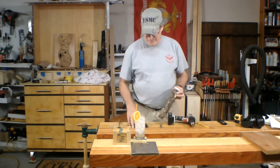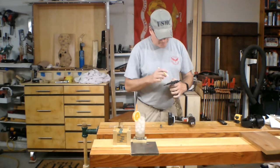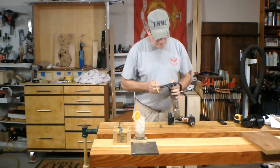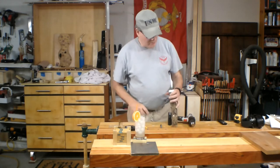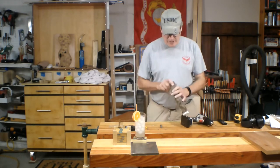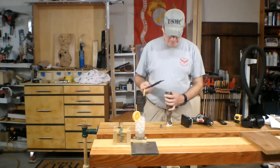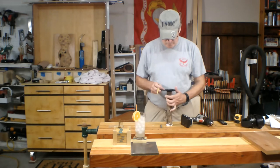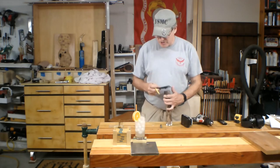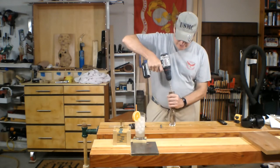First thing you want to do is find the center of this branch. I happen to have this Rockler Center Finder — works out pretty well. What I'll do is mark this multiple times because branches are not always perfectly round. By doing this, it'll give me a good average of where the center is. Then I'm going to point a hole, just enough to get my drive center in. Mark the second side — mark three, four, five times, walking around the circle. You'll have to eyeball it to some extent because branches just are not easy to do. All I'm trying to do is find the approximate center and point it out so my drive center gets a good purchase.